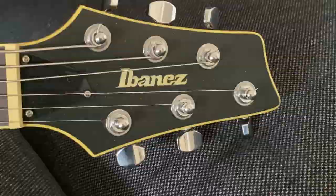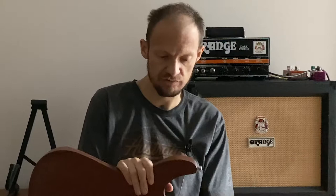This particular model, the MM1, was produced between 2003 and 2007. In 2007 when Mike moved to PRS, production stopped. They're not easy to find on the second-hand market — you're looking at prices between 700 to 900 euros, at least in the European market. Apart from the baritone scale, it has all the other features of the SZ series.